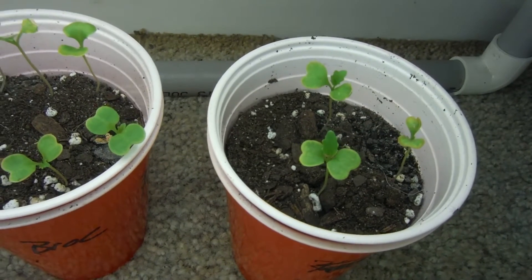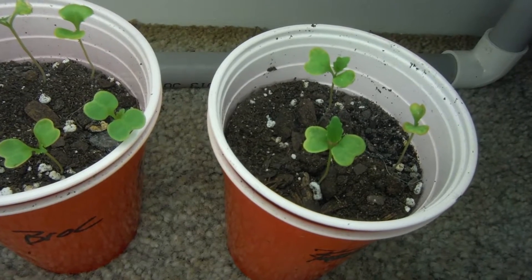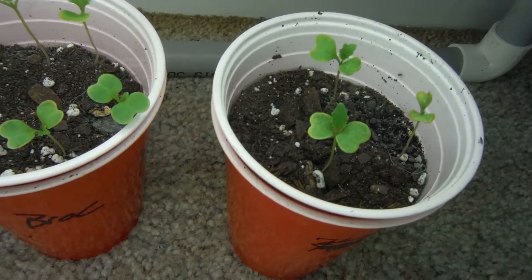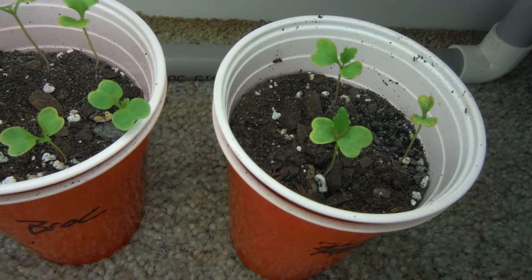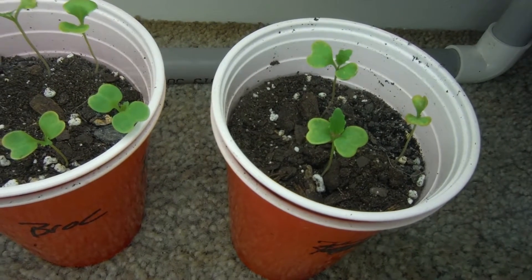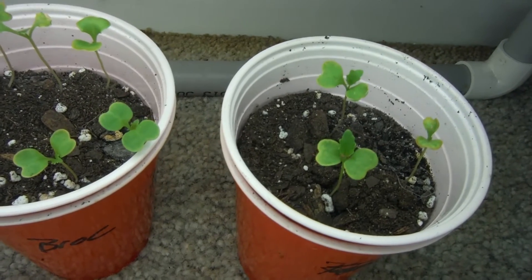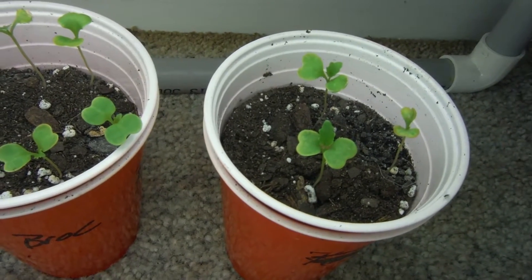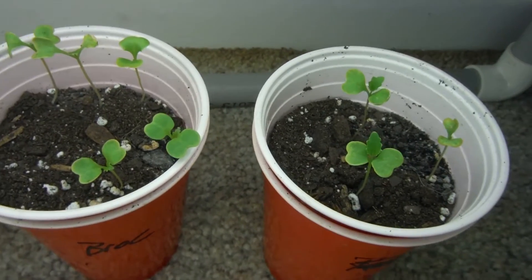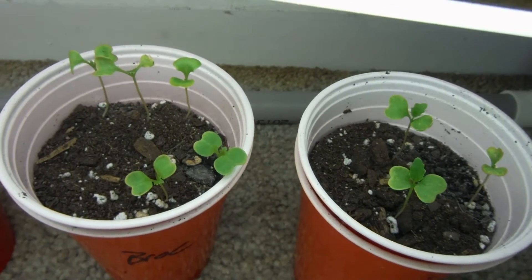I believe that's some fungus gnats that came with my soil — hey, they were free. I didn't do the freeze-your-soil or throw-it-in-the-oven method. I don't really agree with the oven part — the freeze I'd go a little more with, but it's supposed to be a living thing, so you probably don't want to do anything crazy with it. I've never done it — maybe that's an experiment I should try.